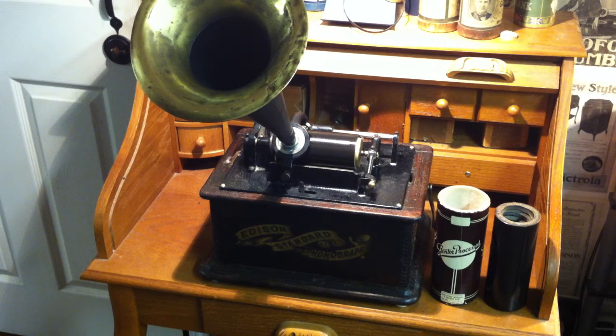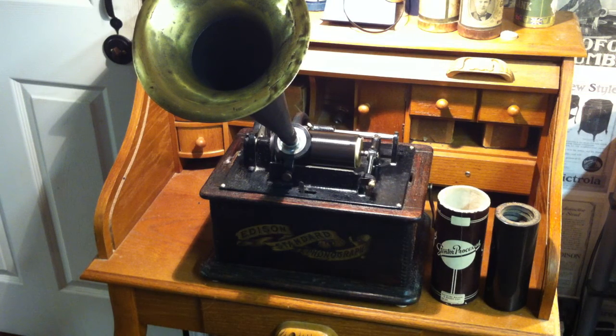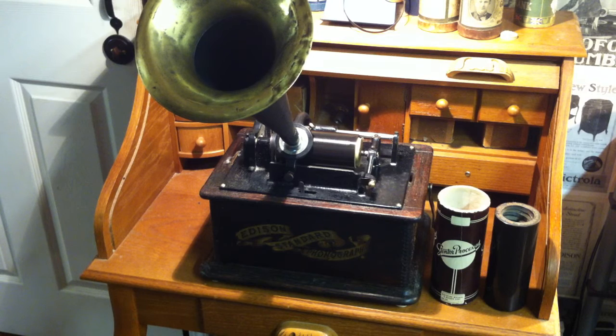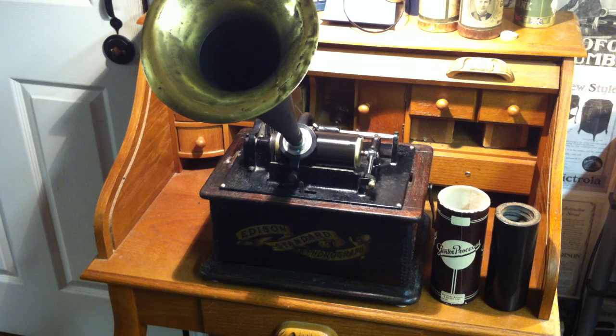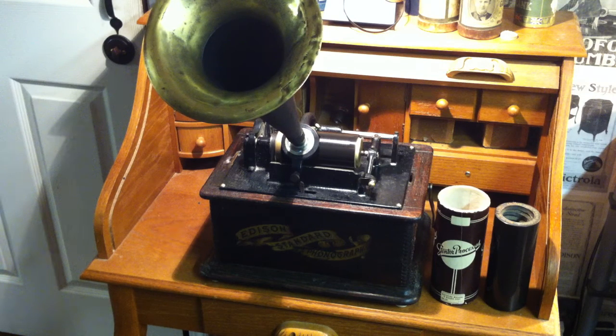I'm modifying them for use on the Edison Cylinder Phonograph. These are manufactured by a company I've never heard of before. They look just like the Edison Dictation Cylinders. They're six inches long, three-eighths of an inch thick, and they have a cloth lining called a safety lining. They're manufactured by a company called Stim Toil Processed Dictation Machine at Record Corporation, New York, USA.